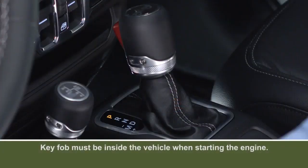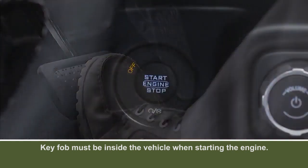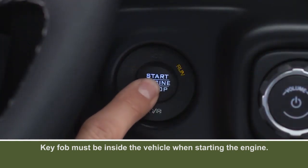To start the engine, make sure the transmission is in park. Then depress and hold the brake pedal while pushing the engine start stop button and you're good to go.